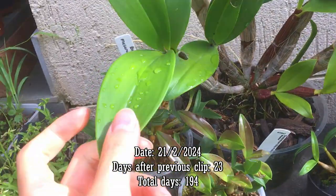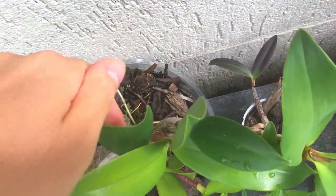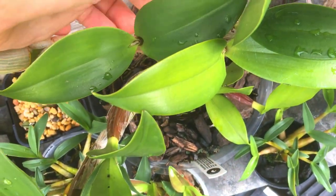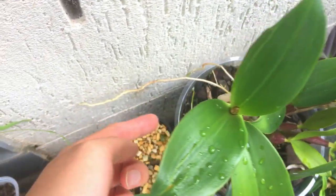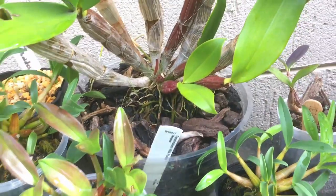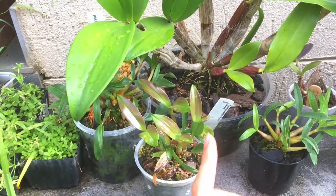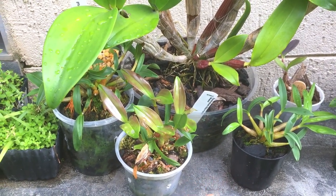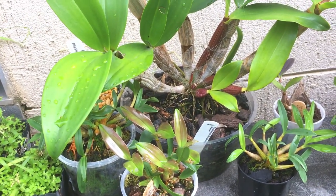Here's a Dendrobium Hildapoxone update. The new pseudobulb has matured and I noticed yesterday I'm getting another one there, so that's really good — a nice juicy bud. This plant's done really well this season. The roots are coming out of the pot so maybe next season I'll have to get a bigger pot. It's doing really well, it's really healthy, and I hope it will bloom soon.